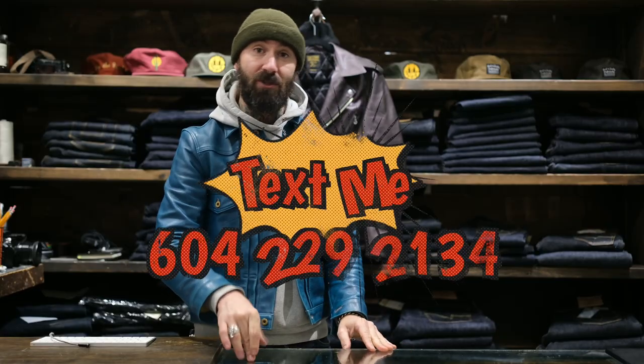Got any questions? Feel free to hit me up — 604-229-2134. In the meantime, go to Shop Vancouver and check them out. Leon NoStar. Okay, bye.